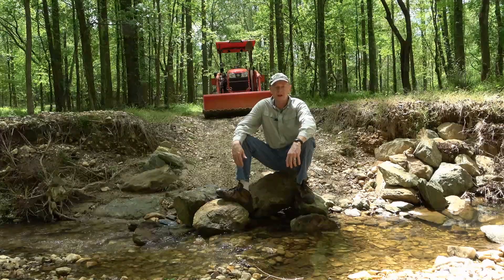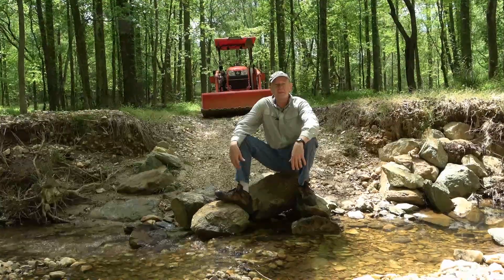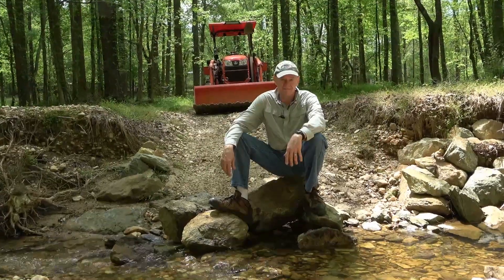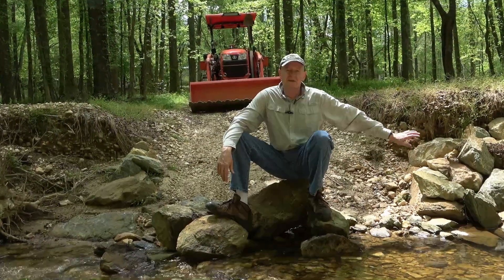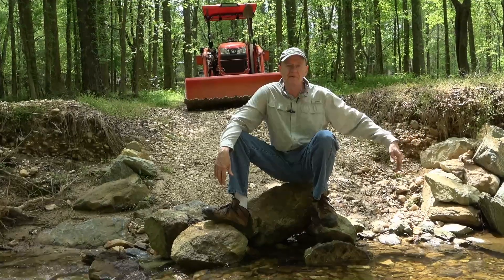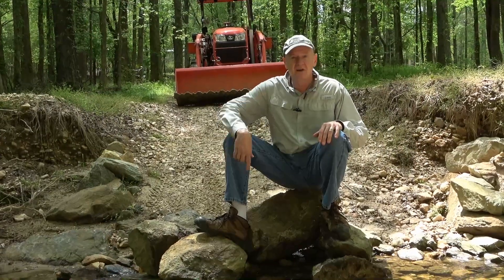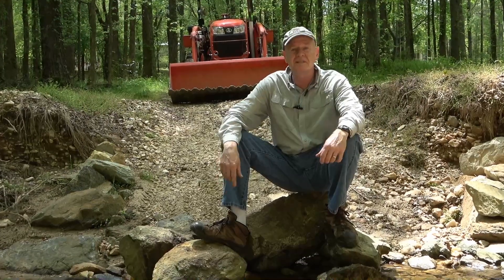Welcome back to DIY My Way. If you're wondering why I dumped these rocks here, then maybe the rocks to either side might give you a clue. What I've done here is created a sort of a dam to keep the flood stages of when this creek floods from washing out my crossover here, which I made in the previous episode.